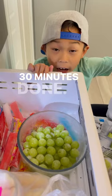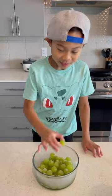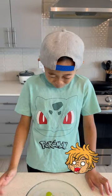30 minutes is done! Let's try it! Let's try it! Ayy ayy ayy!